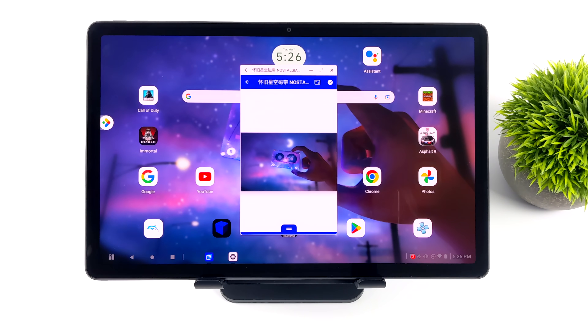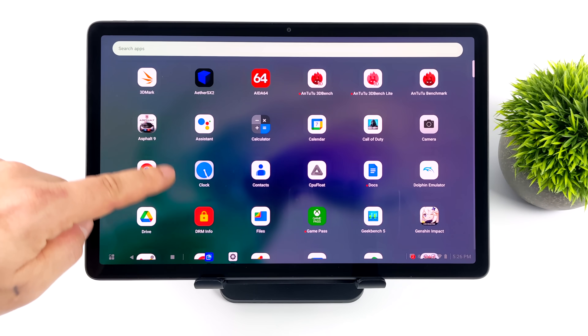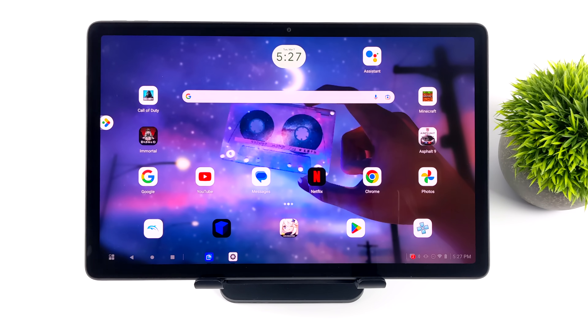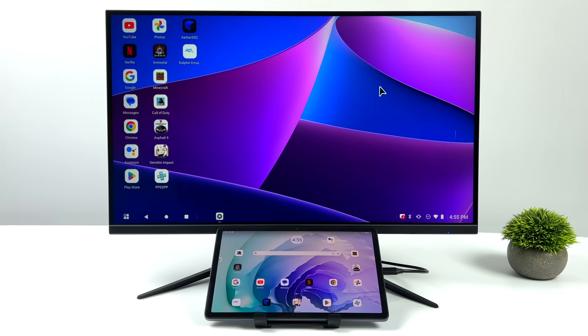Seeing Lenovo do it with productivity mode on this lower-end tablet is really awesome. The 4GB model of the P11 Pro Gen 2 was recently on sale for $229 on eBay and Lenovo's official website. After I posted my video they did jack the price up due to demand, but just keep an eye on it, because at $229 it's really hard to beat a tablet like this, given the price of everything else.